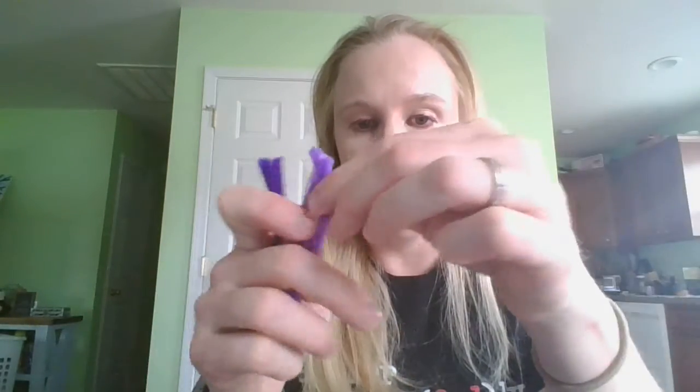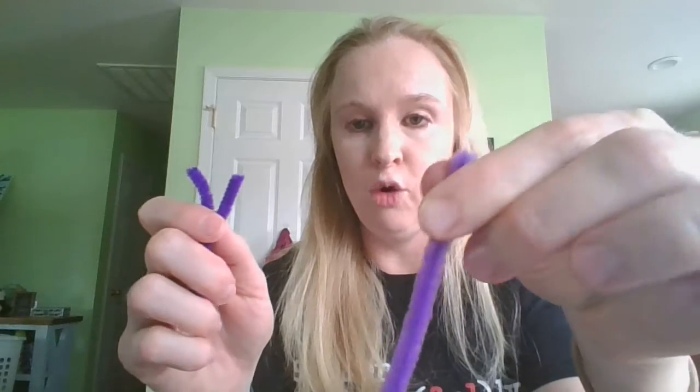Remember the insect has three parts — three body parts: one, two, three. Good job guys! And let's count our legs and make sure we have enough. Remember the insect has six legs: one, two, three, four, five, six.